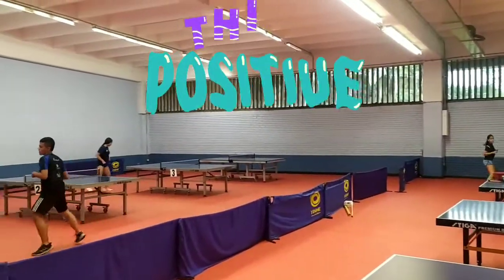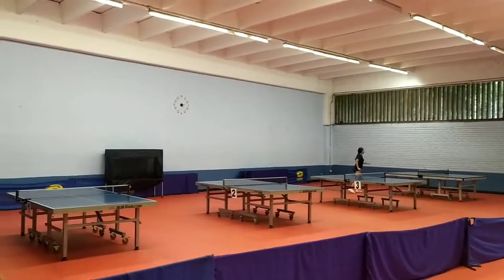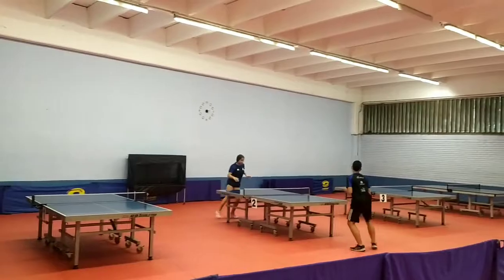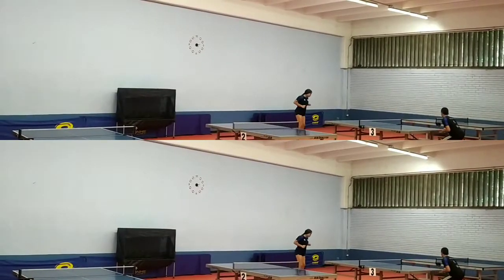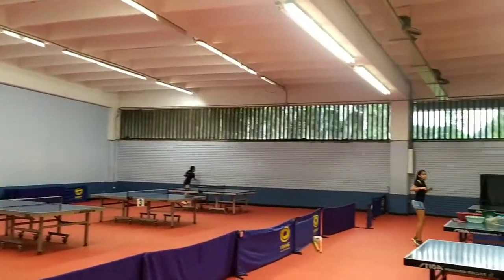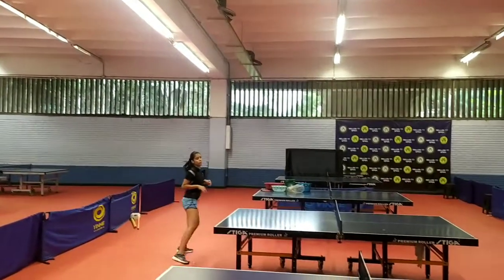As the table tennis player moves longitudinally to the final line of the table, a modification of the original suicide is made, and this displacement of the specific lateral player is used, making touches at each end of the table until completing the route. This is a glycolytic type exercise in this specific case.